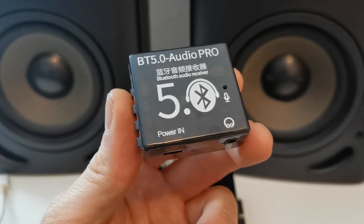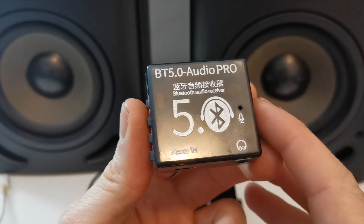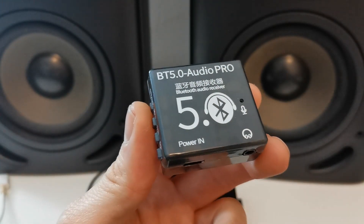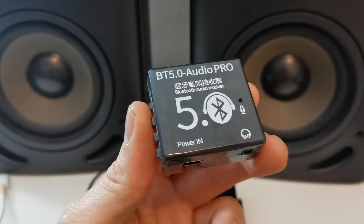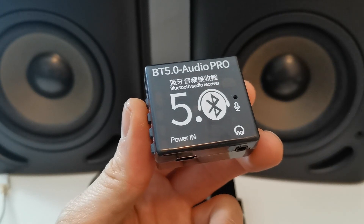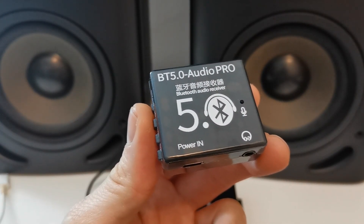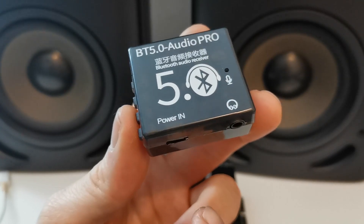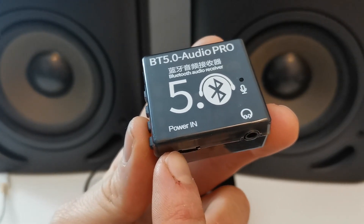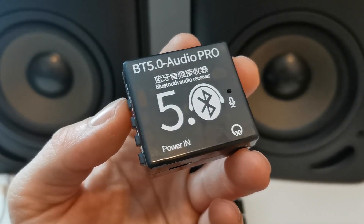This is the Bluetooth 5.0 audio receiver. It is a small device which makes your life easier — you can stream your music directly to this device and listen on your headphones or any other external audio device which supports auxiliary input. The only thing the device needs to operate is a power supply of 5V from the micro USB, and then you are ready to stream music from your phone.